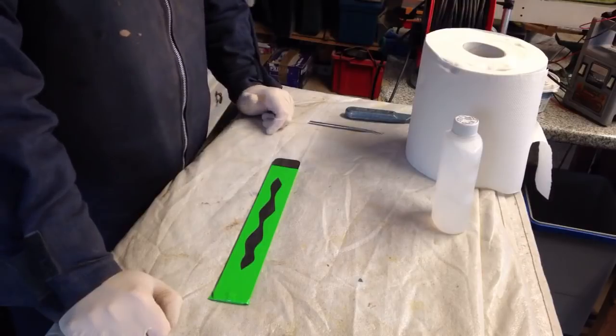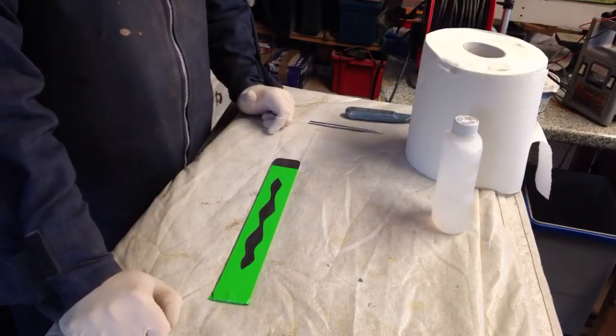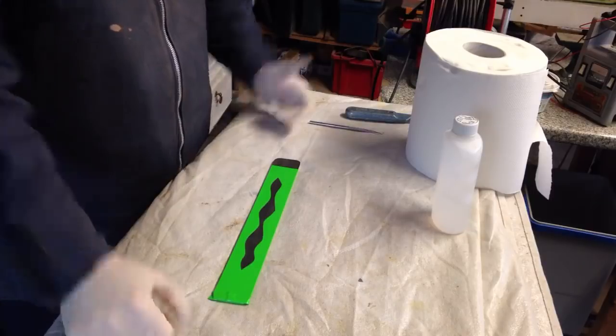A big shout out to Nick Zometti and his team for putting on Maker Central again. It's going to be absolutely fantastic — can't wait. It's one of the high points of the year.